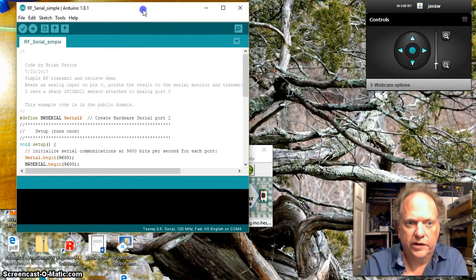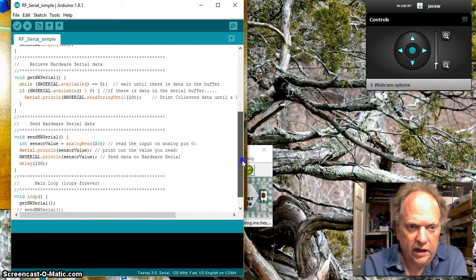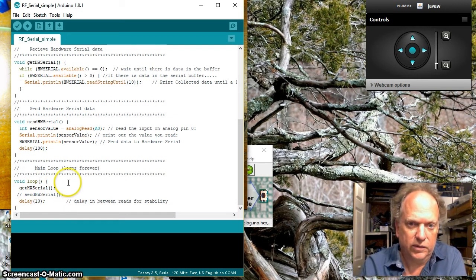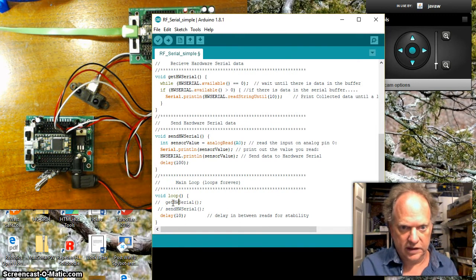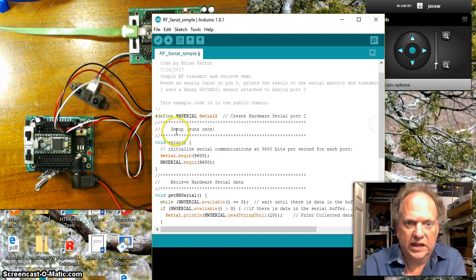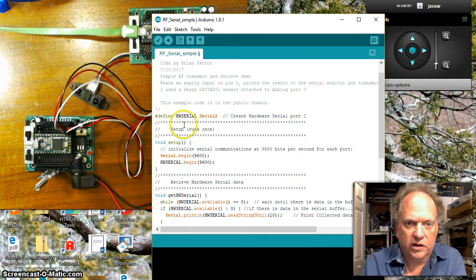This is a very simple set of instructions. In the main loop I have a choice between getting or sending hardware serial communication. Since we're setting up the transmitter first, I'll comment out 'get' and uncomment 'send'. At the beginning we create the hardware serial port — it's hooked up to hardware serial 2 on pins 9 and 10. I've called it hw_serial. In setup, just like a regular serial port, you initialize it and set it to 9600 baud.